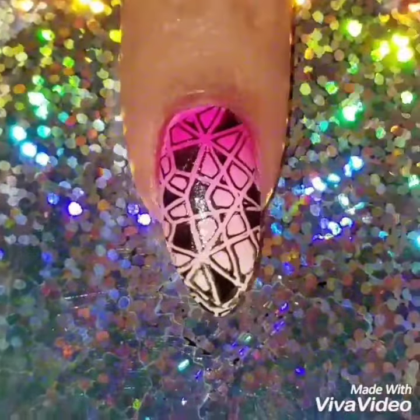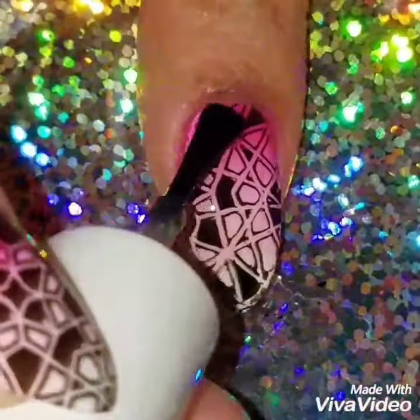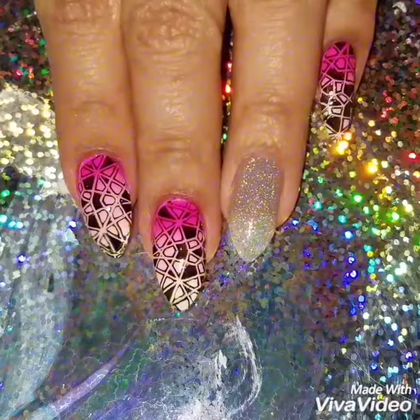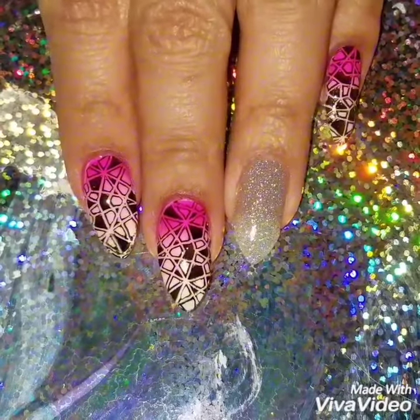I'm going to remove the liquid latex, clean around my nails, and apply a quick dry top coat. Quick, easy, and fun — and here's the finished look!